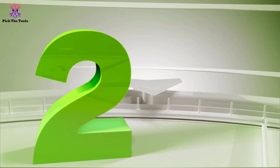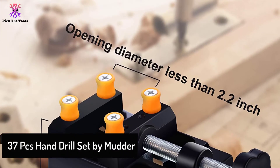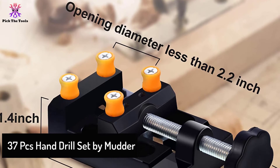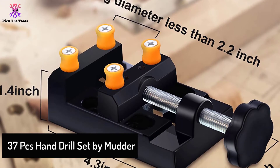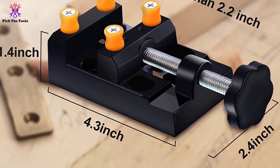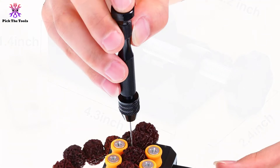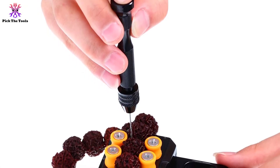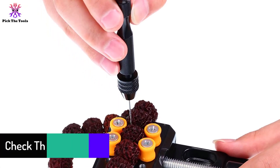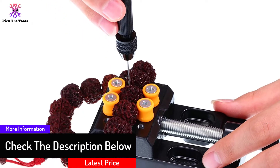At number 2, we have the 37-piece Hand Drill Set by Mudder. This Mudder 37-piece hand drill comes in a compact mini size for easy carrying and storage. This tool is ideal for daily small applications like jewelry making, home decor, and more. The set includes 1 bench vice, 10 PCB mini drills, 1 pin vice, and 25 twist drills available in 17 different shapes.